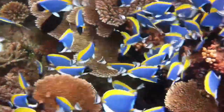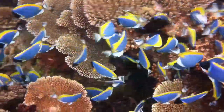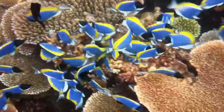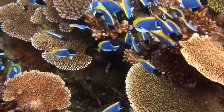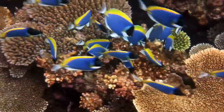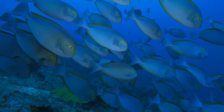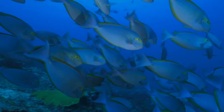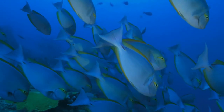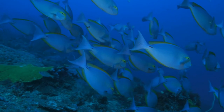Behavior. The I-striped surgeonfish is a peaceful fish that is generally easy to care for, but be aware that, just like with any tank fish, they can demonstrate aggression from time to time. But mostly this fish is peaceful. They are active swimmers, grow to a massive size, and therefore prefer a huge tank with plenty of open space for swimming. They can be kept in groups, but it is important to provide plenty of hiding places in the tank to reduce aggression among the fish.